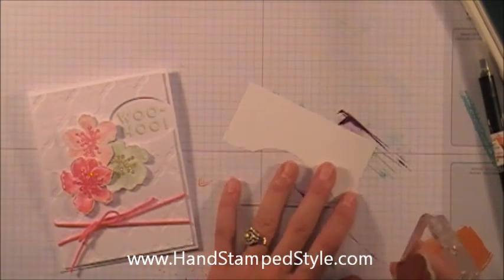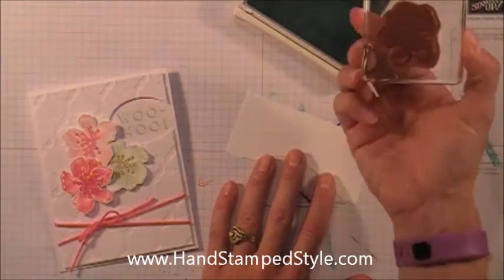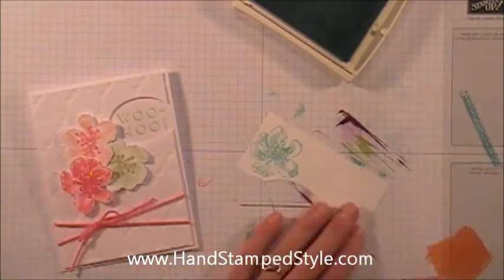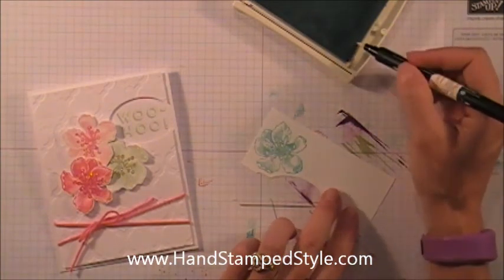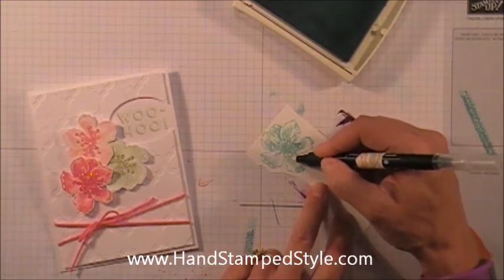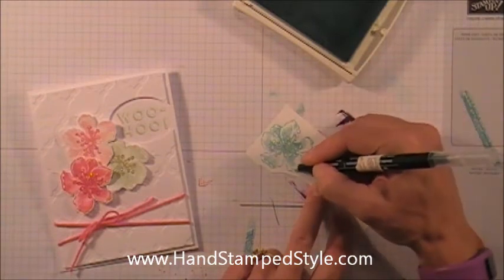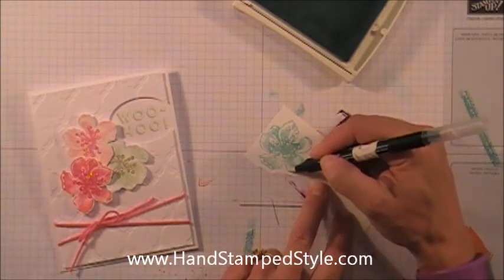I'm going to show you — and you're going to die when you see how simple this is. I'm just going to use Coastal Cabana. I'll stamp my flower image here on scrap paper, then with the same ink pad and a blender pen I'm going to pick up a little bit of ink and start shading where the lines are already on the image. That way, if I've got a little too much on my pen, you can't tell that I've gotten it too dark somewhere.